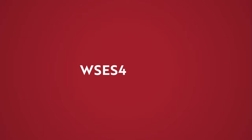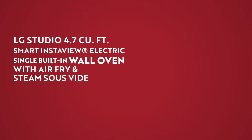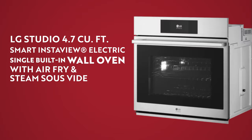Hi everyone, I'm Chef Brian Karam with LG Electronics and today we're going to take a look at this Smart InstaView electric single built-in wall oven from the LG Studio line.